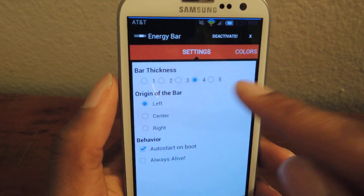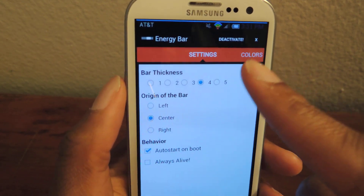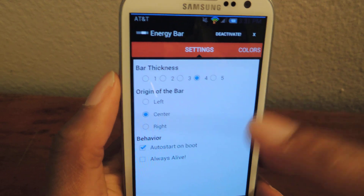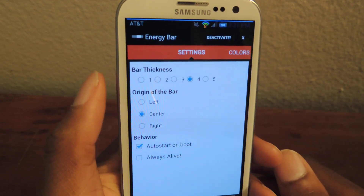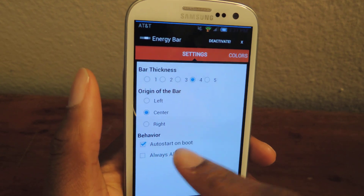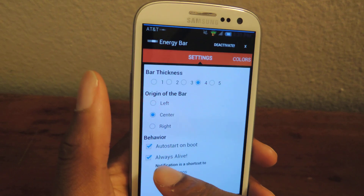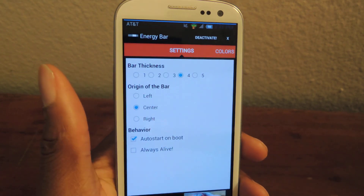You can also change it to the left, right, or center. Center is probably the one you're going to want to stick with. Then there's auto start on boot, and always live means you have a persistent notification in the status bar, but I don't like that so I turned that off.